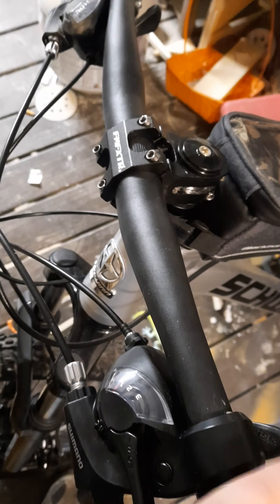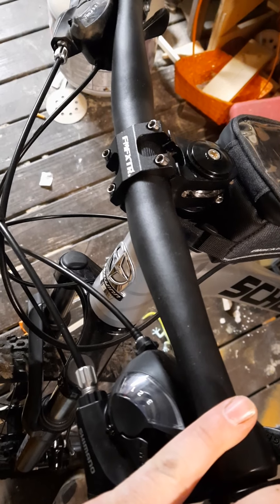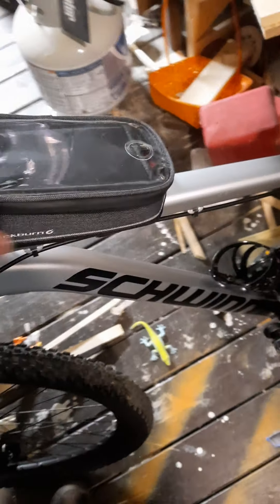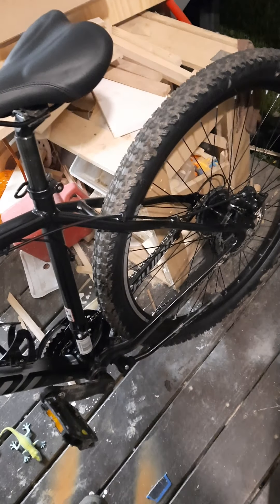I had this stem laying around so I went ahead and put it on — I had ordered it for a bike a while back but never used it. I got a phone bag because I'd like to do some backpacking stuff with this bike. That's kind of my goal: I'd like to ride more.